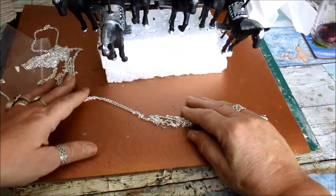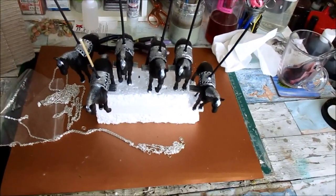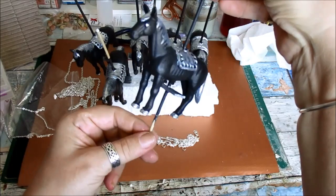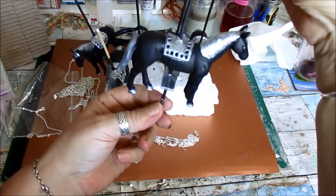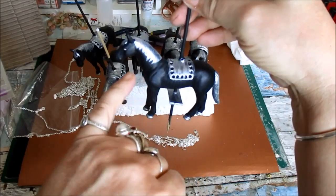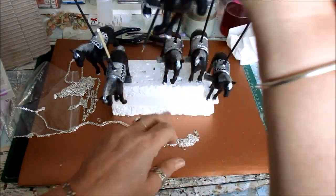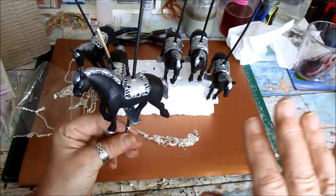Right, good morning everyone. Jane, the horses are done. I'm just going to put the chain on — I've got them ready now. I hope they're okay for you. I've done the shoes, the back thing, the eyes, the mane, the tail, and the step-up piece. They all have different patterns on the back, but I wouldn't personally do any more than that.